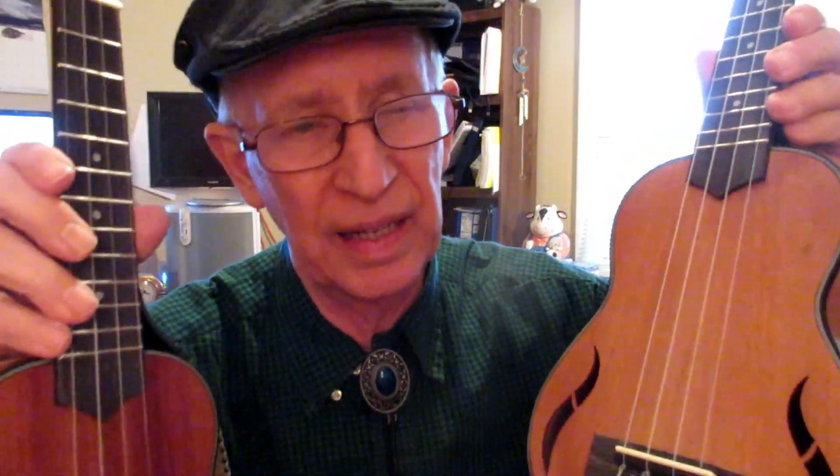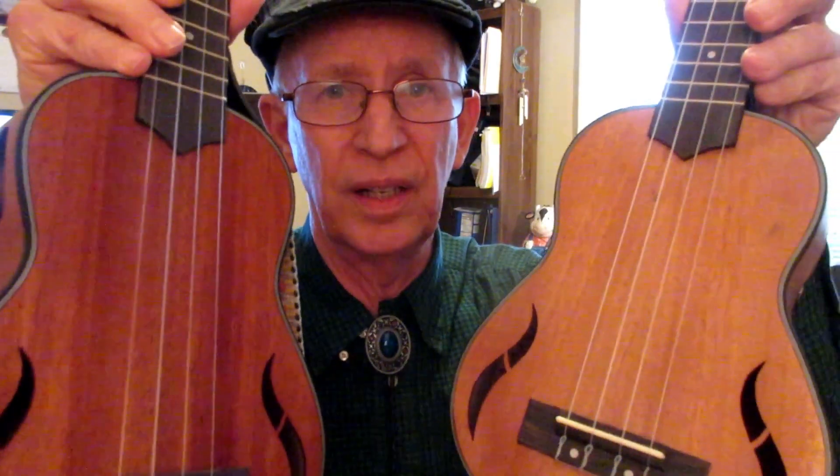I'm going on record saying this is the best inexpensive ukulele you can buy. This is, to my knowledge, the lowest money you can pay to get a quality musical instrument, and I consider both of these quality musical instruments. Will the one you get look like this or like this? That is the magic question. I just hope you get one that looks right for you, and for the money you can't go wrong whichever one you get.